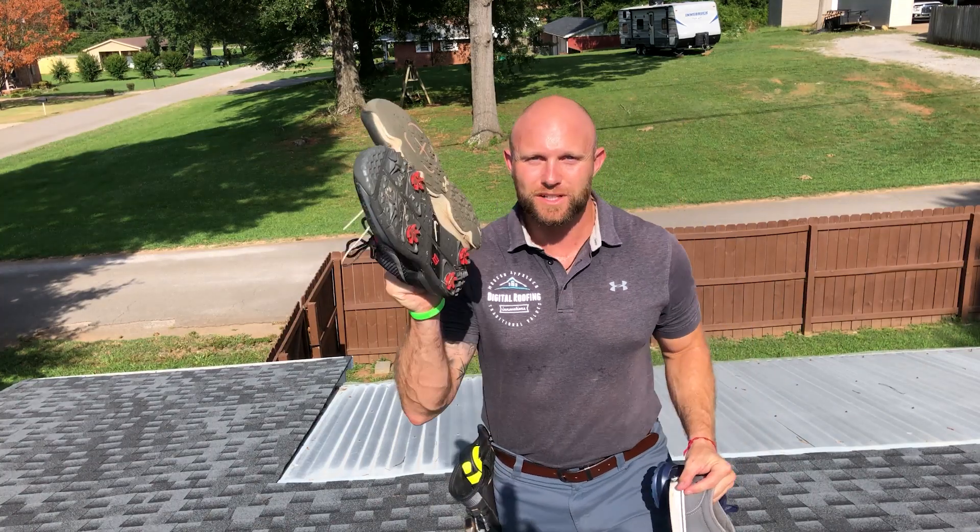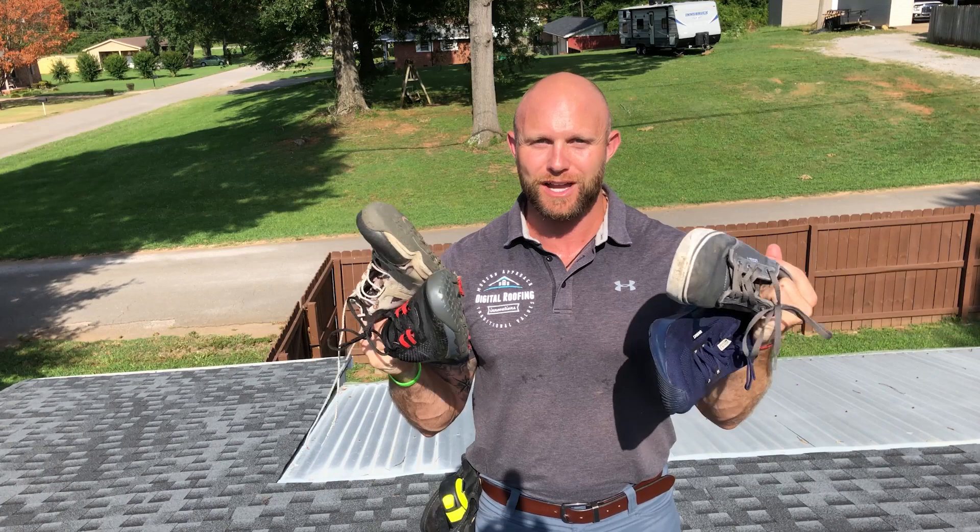Hey guys, you clicked on this video because you want to see what is the best shoe to climb on your asphalt shingle roof, or the best shoe for roofing.